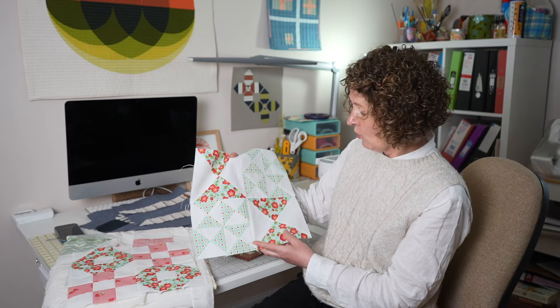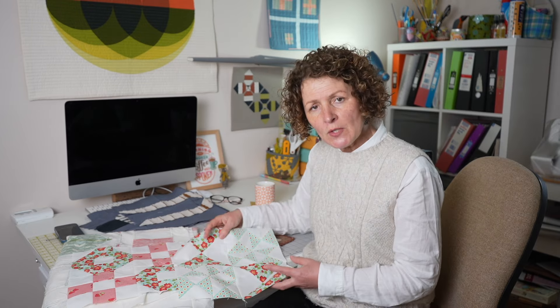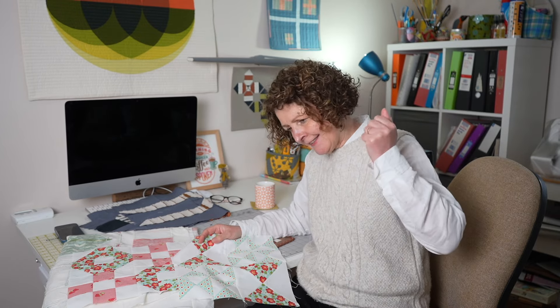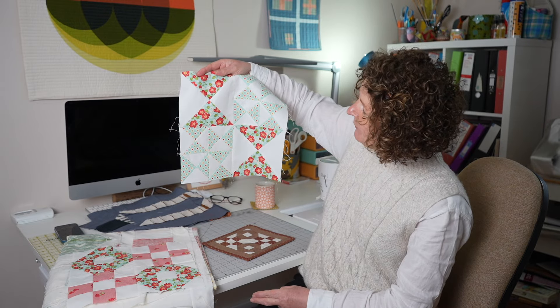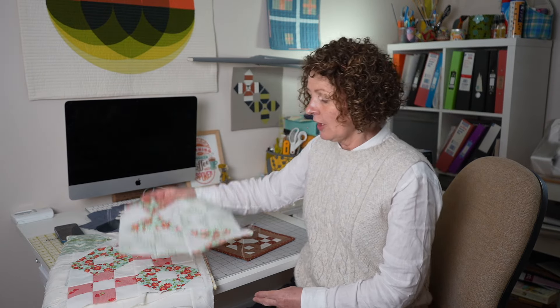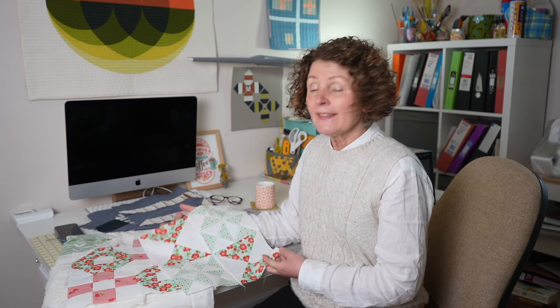As you can see, I'm making all of my blocks this year in this lovely Bonnie and Camille fabric that I've had for quite a few years in my stash — I'm using my stash again. The idea is that each month we make the blocks and put them together, and at the end of the year you should have enough blocks to make a little quilt, which is quite nice.